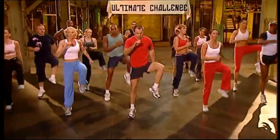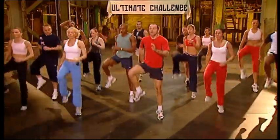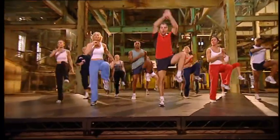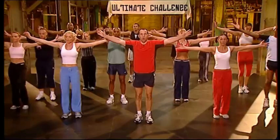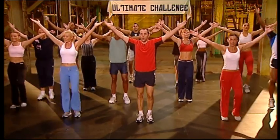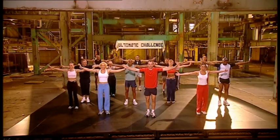Low. Low, low. Four more, three, two. Breathe up. Hold. Nice and high. Hold him. Hold him. Up. Hold him. Low. Sit it up.